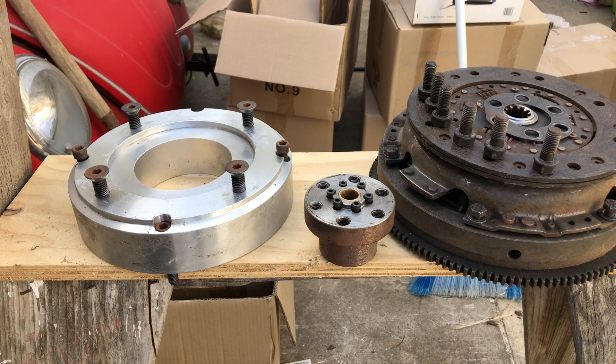I believe the new NetGain AC motor will fit on this as well. So I just wanted to give you a show of what I have — it is up for offers. It is really heavy, so I'd prefer not to have to ship it, and you would probably prefer not to have it shipped either. If you're local — Sacramento, San Francisco, somewhere in Northern California — if you want to make the drive, shoot me a good offer and you'll get yourself one hell of a nice adapter plate for your build.